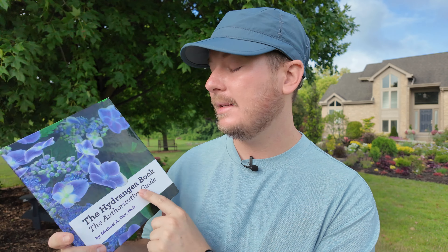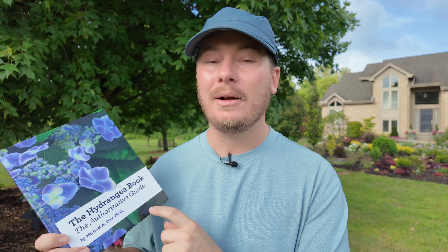I'm going to go through each of the varieties I've planted here — about 21, with a total of about 25. Four of them will be covered in a separate video. Before we get started I want to recommend a book: The Hydrangea Book, The Authoritative Guide by Michael Durr. Michael Durr is a breeder who actually started some of the genetics for the Endless Summer variety. There's a lot of information in here — everything you want to know about hydrangeas, various species, and specific varieties. He's trialed a lot of them in Georgia.